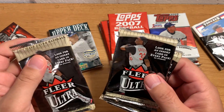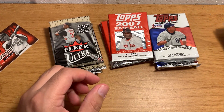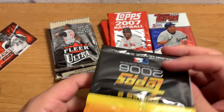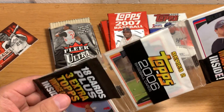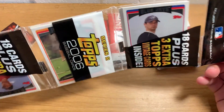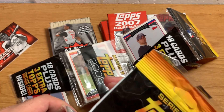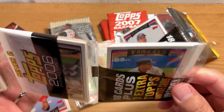Clear Ultra. And then two rack packs — not sure what year this is. There you go, 2006 Topps Series 2. I got one of these in a similar product and I opened it up and got a Justin Verlander rookie card, so that was pretty sweet. I don't really look that one up, but it's gotta be worth something because he's kicking butt.